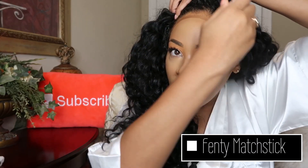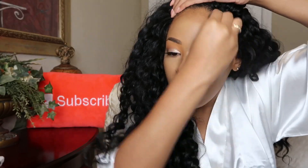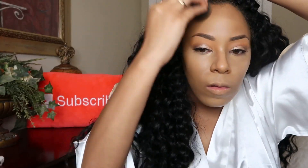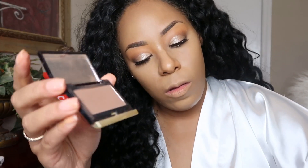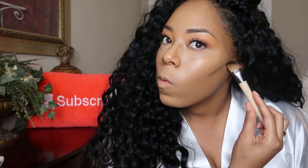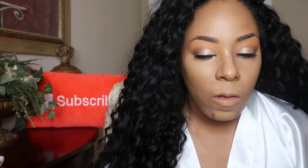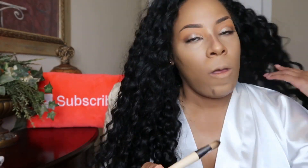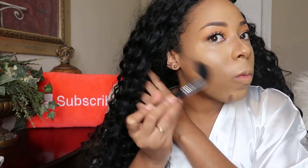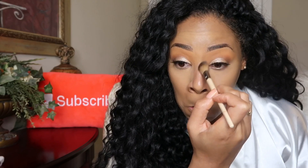I've been loving this Fenty Match Stix in the shade Truffle for contouring and bronzing my face — it goes on very smooth. I also love the Kevin Aucoin sculpting contour powder in the shade Deep for contouring my cheek area. It's not a bronzy color — it's very muted, which is exactly what you need for contouring, though it ain't cheap. I use it for contouring my nose as well as going over top of the areas where I used the cream Fenty Match Stix.